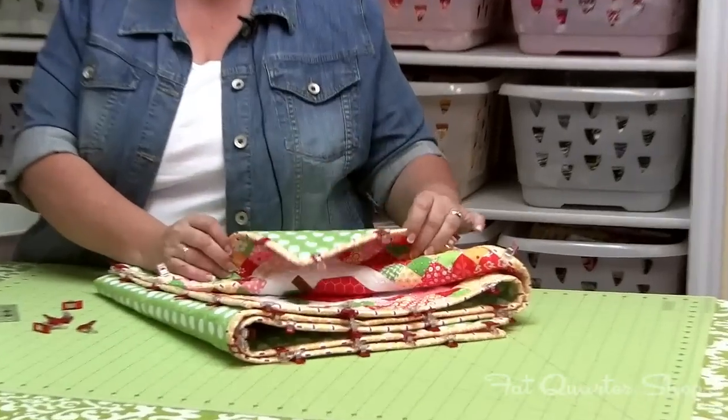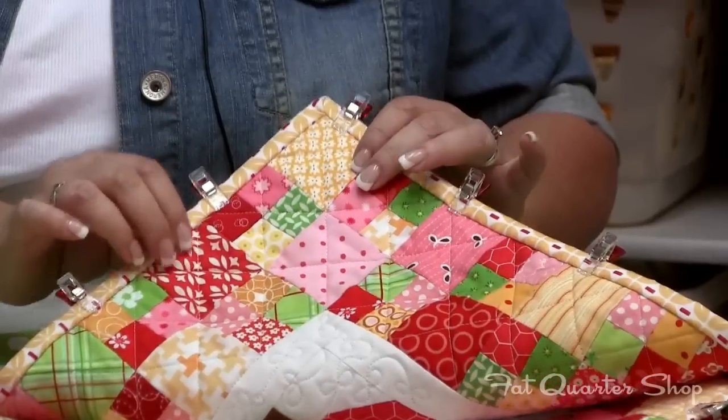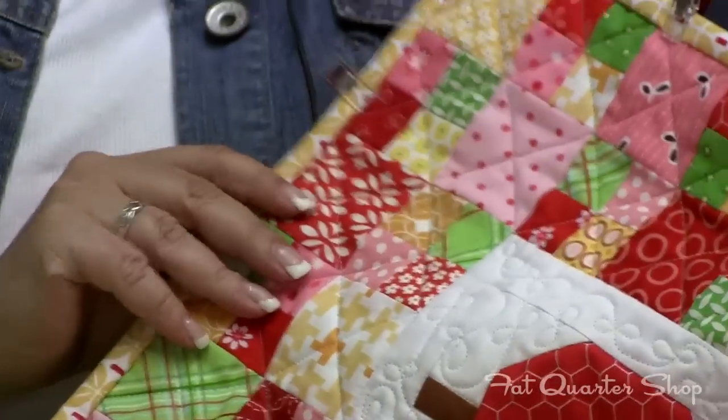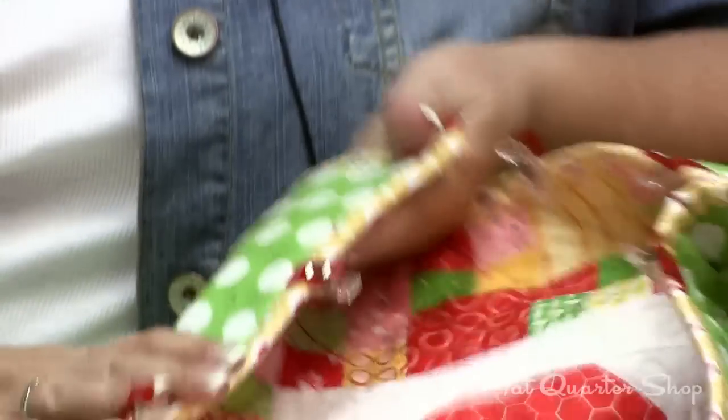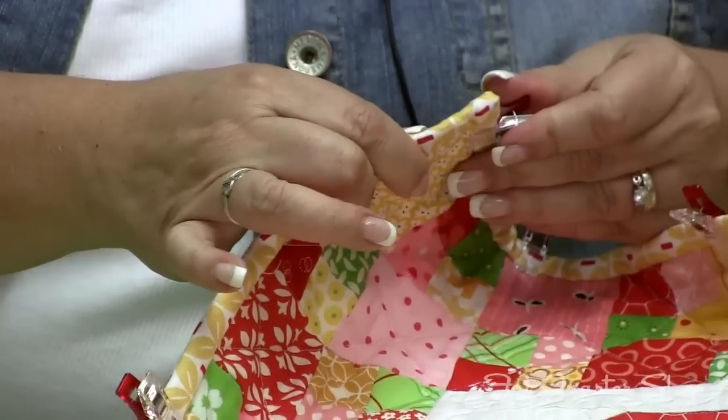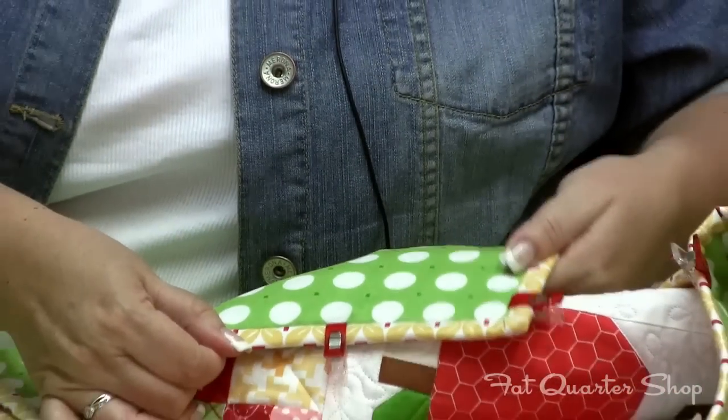I use them a lot when I'm binding. So after I've bound the front of my quilt, I hand wrap them around and hand bind it in the back, and I like to put these clips on there to keep it in place when I'm sewing.